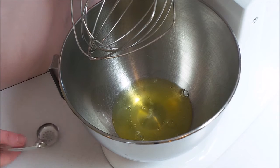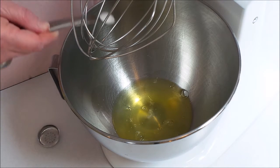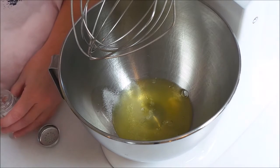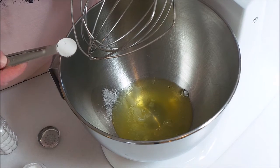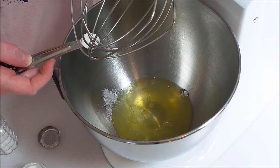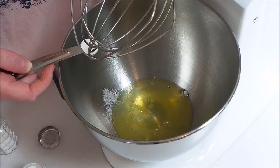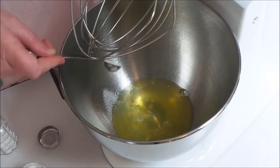To the egg whites I'm going to add a quarter teaspoon of salt — just regular table salt. I'm also going to be adding a half teaspoon of cream of tartar, but if you don't have cream of tartar you can add two teaspoons of white vinegar instead. That's for the four egg whites.